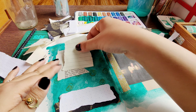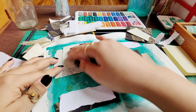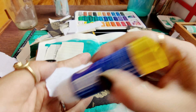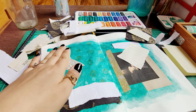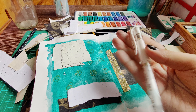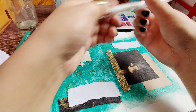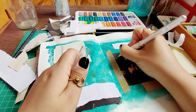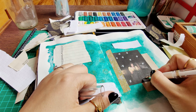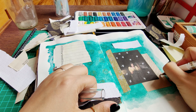I know not all art forms leave room for making mistakes or improvising as you go. That is why I find art journaling so forgiving yet enjoyable. I am done with my layout and I'm just adding a few doodles around here.